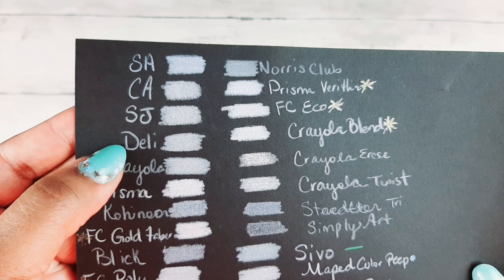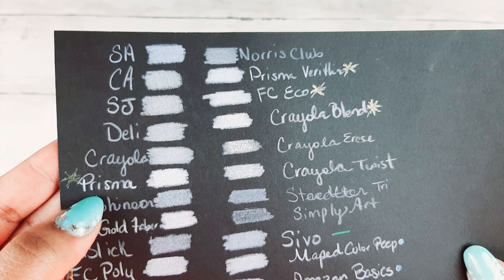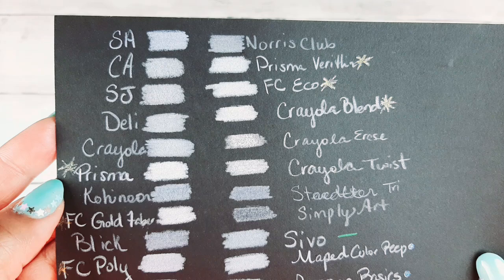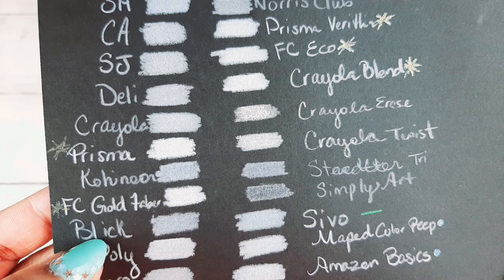This is Starjoy, this is the Deli, this is the Crayola, this is Prismacolor — and Prismacolor, they've got it going on, so they get a gold star for being just high quality and super pigmented. Koynor Polycolor — they are actually worse than the Crayola, which I'm shocked by. Crayola has it better than Koynor.